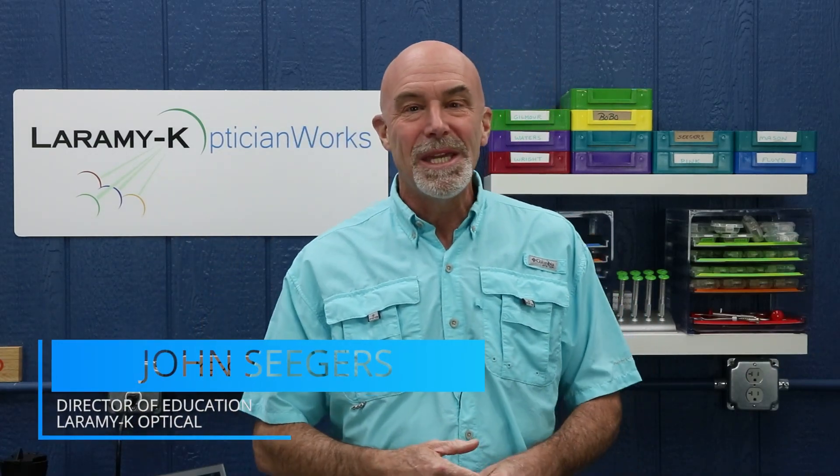Hello! I would like to welcome you to the Laramy-K OpticianWorks Training Center, where today we are going to learn how to properly mark a demo lens so that we can set the fitting cross of a progressive lens in the proper place so everything works like it should.